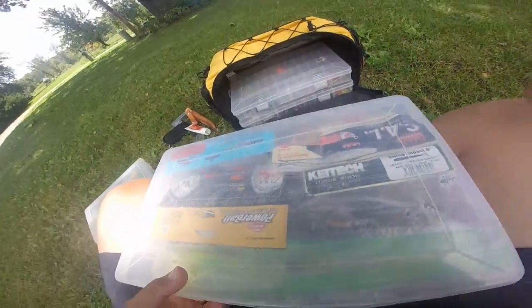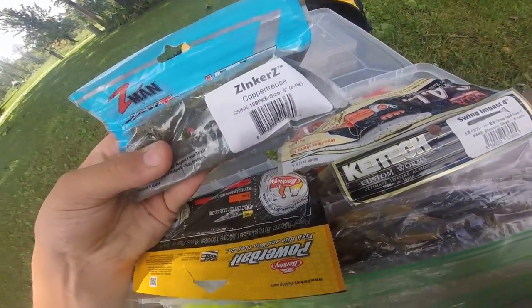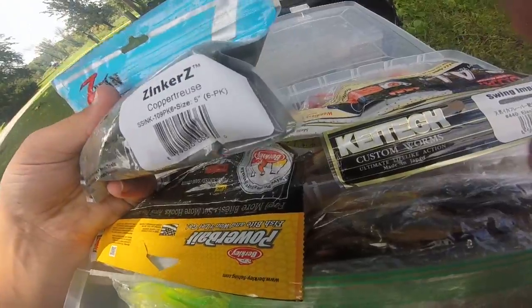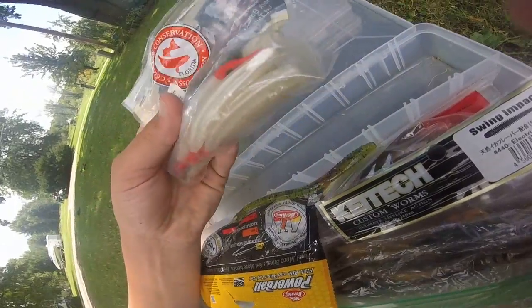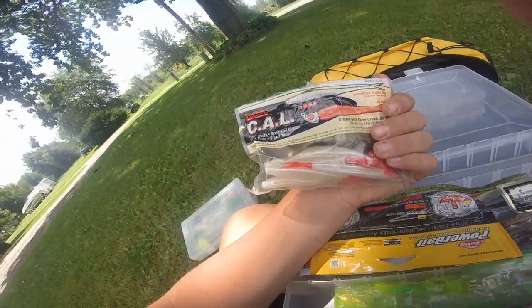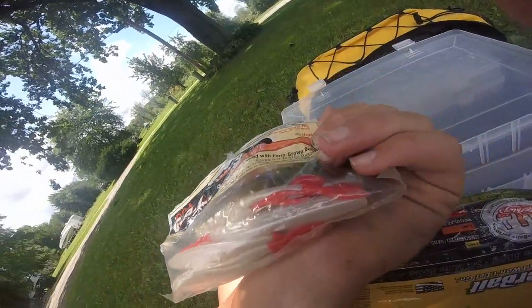Next are my soft plastics. These are actually tubes — I just have them in a baggie because the ones inside the original packaging stuck together. We also have some CCA jig heads and some swim baits.